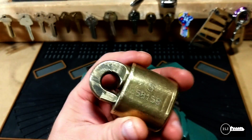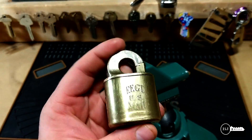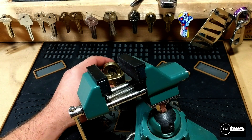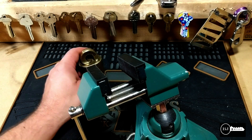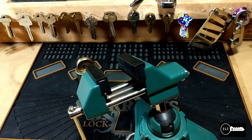I advise all lock pickers to open up old locks — it's cool. Please subscribe, and any questions or comments just send them to me. You guys have a good day and thanks for watching.